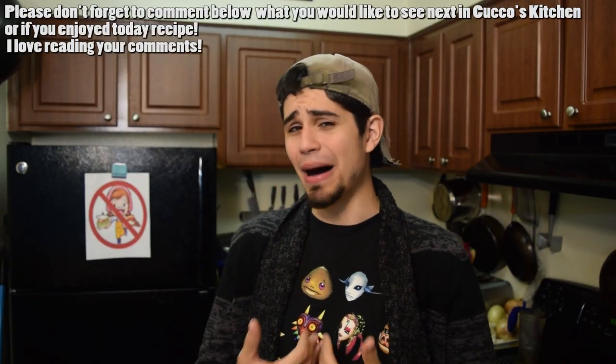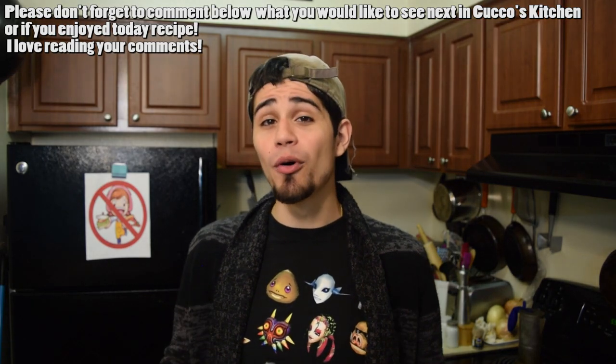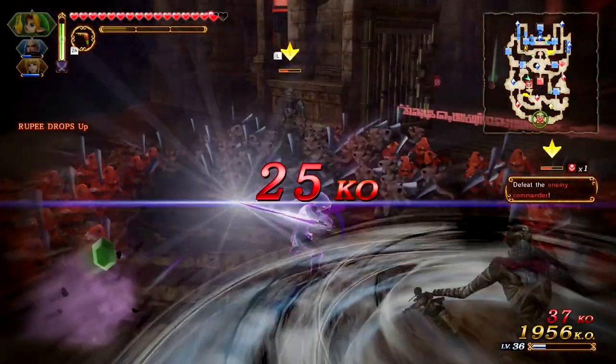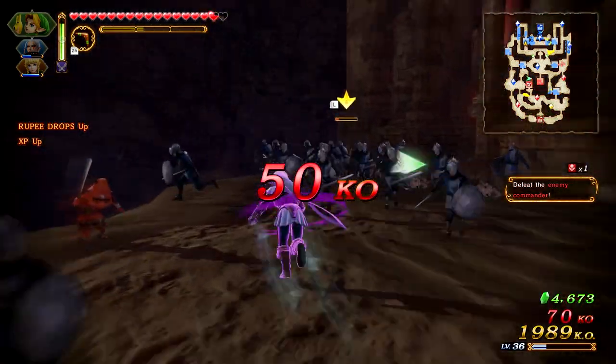Hola, Dermasixi compadres y mamacitas, my name is Peter, and bienvenidos to my kitchen where we have an opportunity to cook for charity. Before I start this video, I gotta give a huge thank you to Nintendo for sending me Hyrule Warriors Definitive Edition. Hyrule Warriors is one of my favorite games on the Wii U, but I never played the 3DS version, so I missed out on a lot of those features.